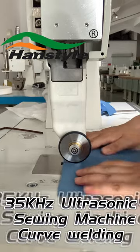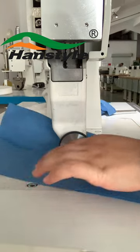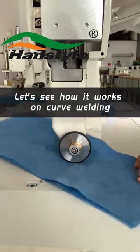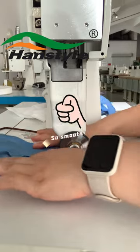As we all know, our ultrasonic sewing machine is very high efficiency for straight welding, but do you know it is also very effective for curve welding? Here, let's take a look. Through this demonstration video, we can clearly see how smoothly it works on curve welding — just as smooth as it was going on straight welding.